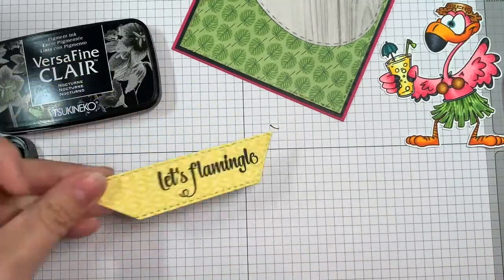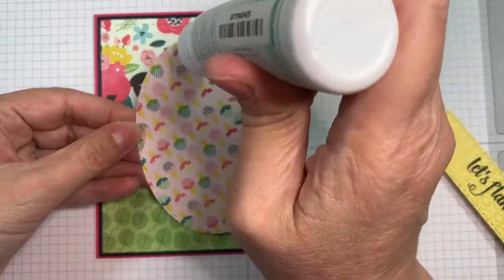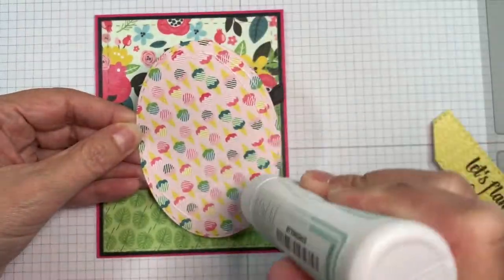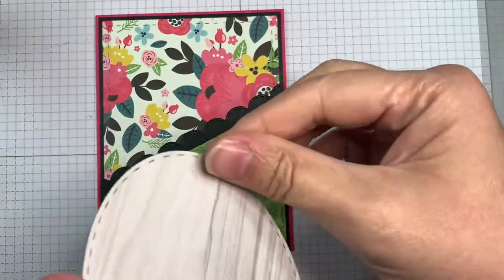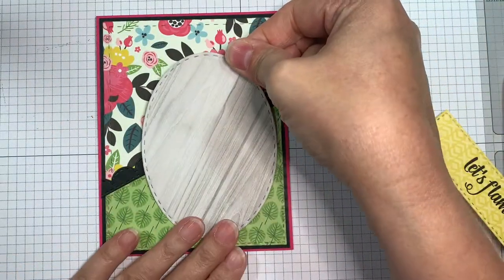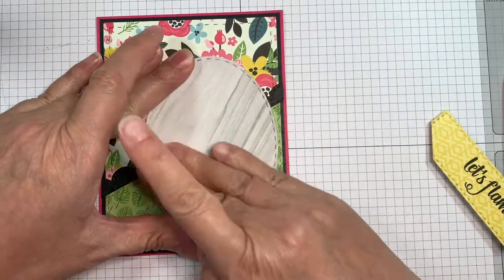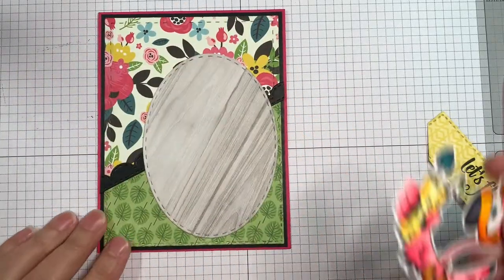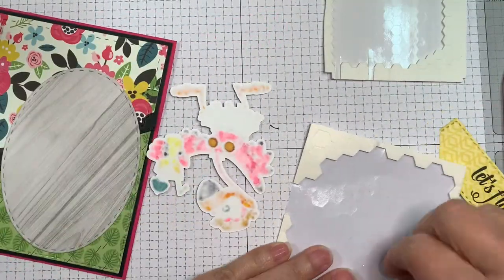That will be my sentiment for my card. Now I've got my stitched oval that was also cut from that same pad and I'm just going to stick it down to my card layout here with Simon Says Stamp Craft Tacky Glue. Then I'm going to figure out where that adorable flamingo is going to end up.